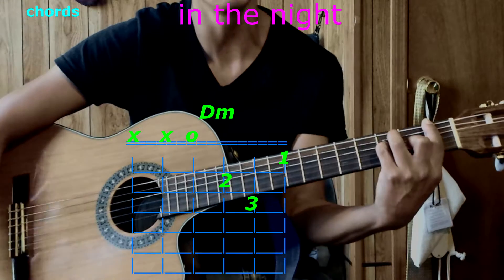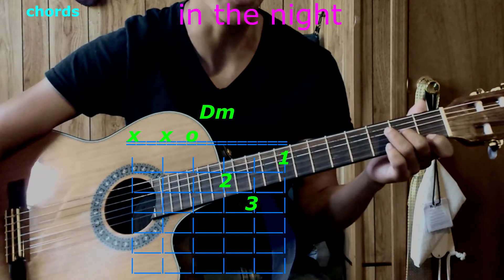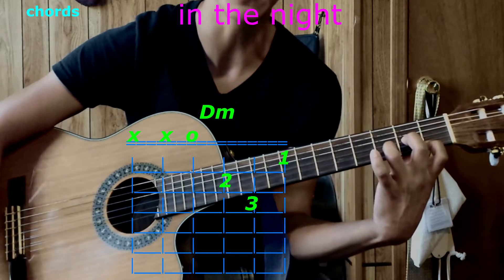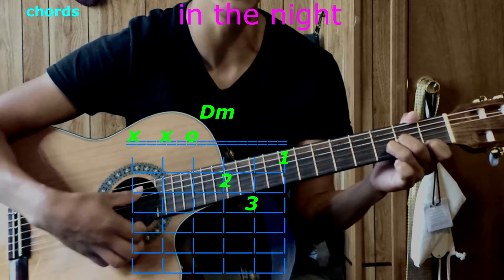And the last chord is D minor. Take your first finger on the first string, first fret. Second finger on the third string, second fret. Third finger on the second string, third fret. Play only four strings — we have D minor.